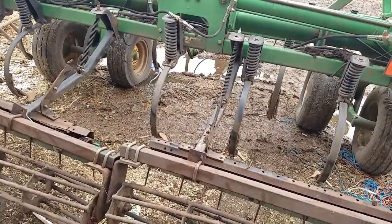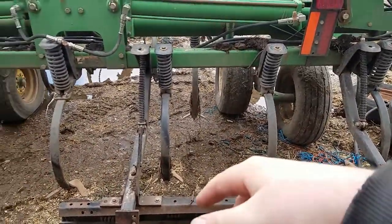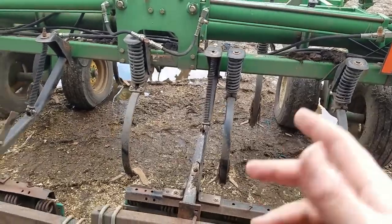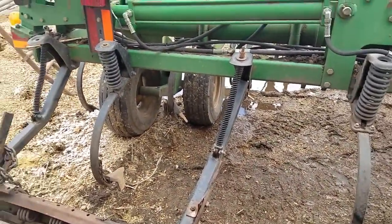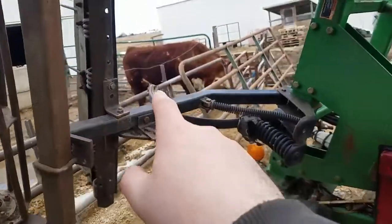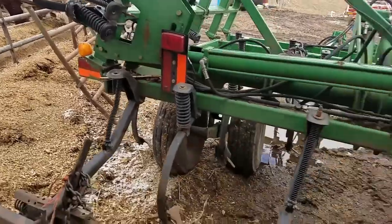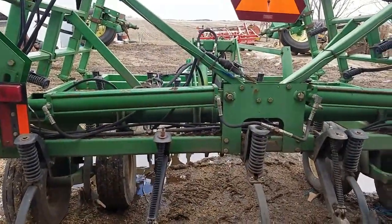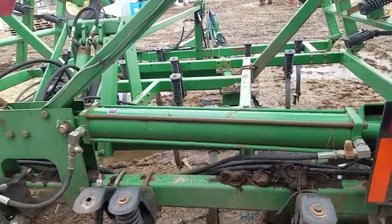We got a few things that need to get repaired. There are some sweeps that are just gone — I thought there was one here right on the wing. That one on the end there is completely gone, we've got to get one on there. And there's one shank on the very front and middle that's bent down a little bit.